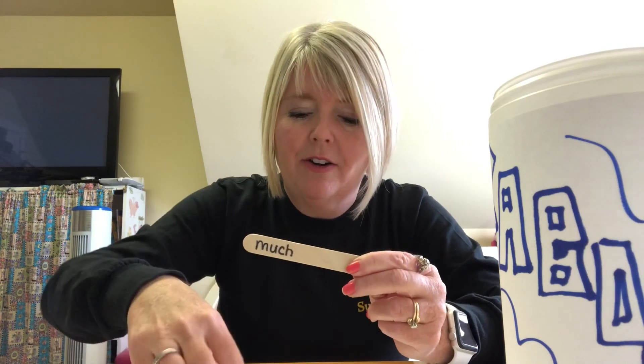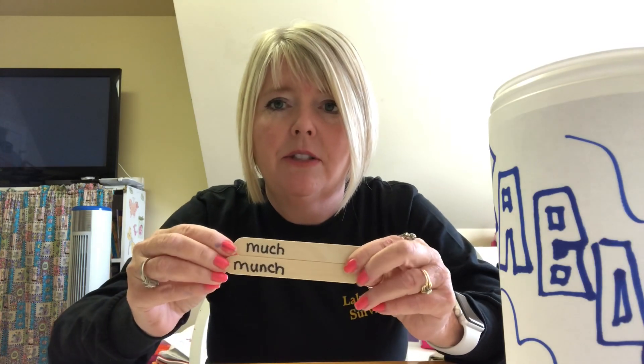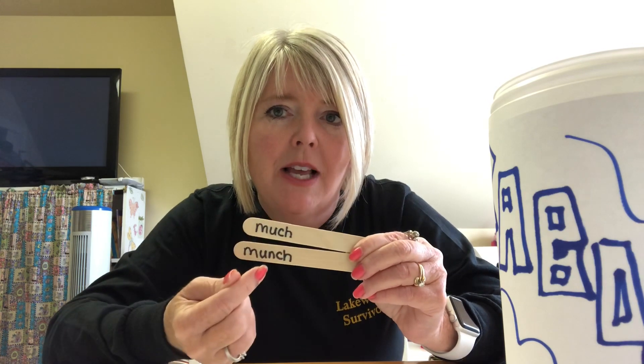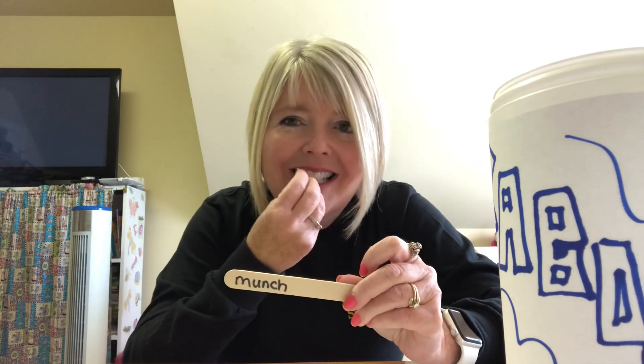Look at these two words — 'much' and 'munch.' Can you tell what's different? This one has an extra consonant in it. Much means having a lot of something, and munch — that one little letter changes the whole meaning of that word. Munch! So when you're eating a snack, munch, munch, munch. And sometimes you go K-R-UNCH — 'crunch.'